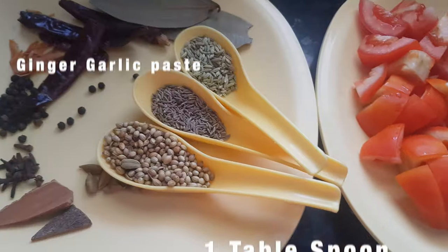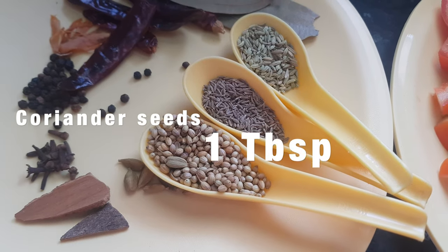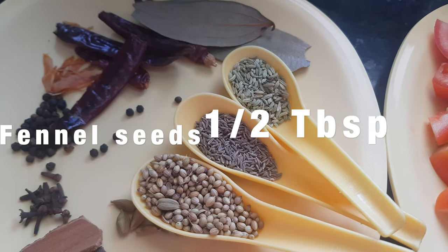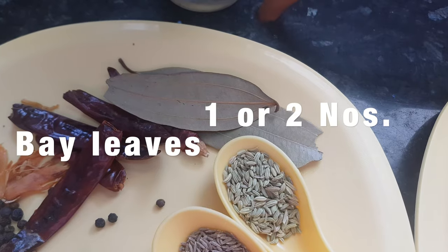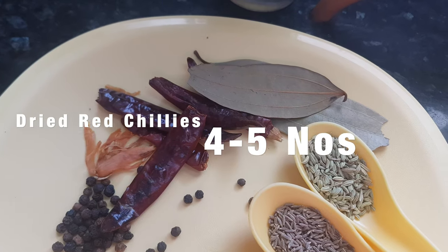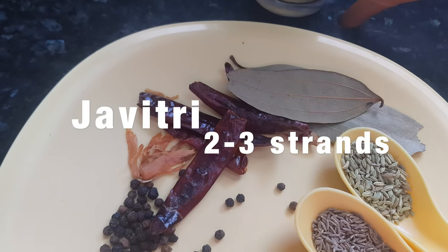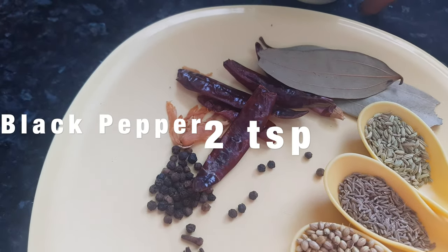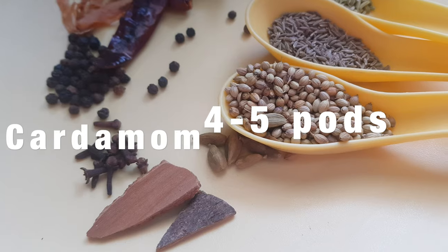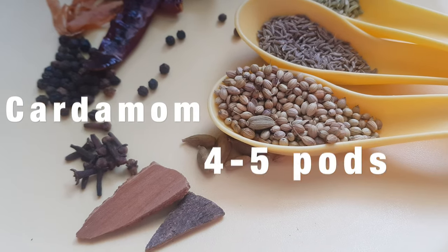Then we need some dry whole spices: coriander 1 tablespoon, jeera or cumin half tablespoon, fennel seeds half tablespoon, bay leaves, 4 to 5 dried red chilies, 2 to 3 strands of javitri, black pepper corns 2 teaspoons, 8 to 10 cloves, 2 small cinnamon sticks, and cardamom 4 to 5 pods.